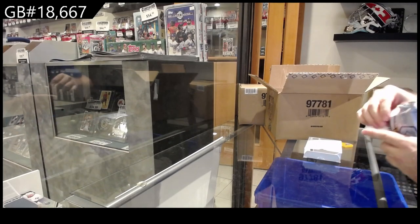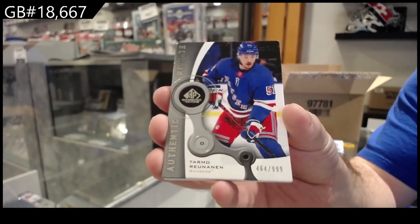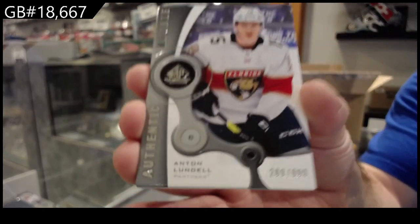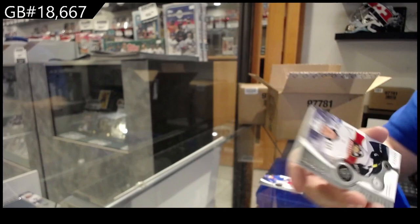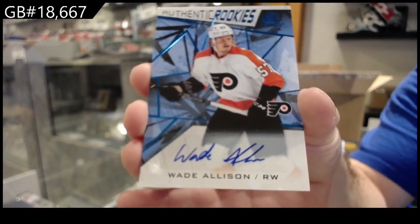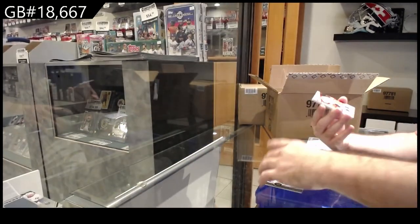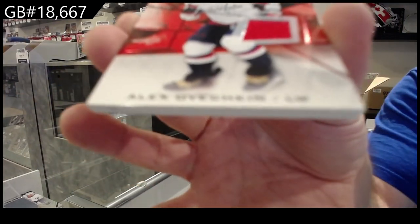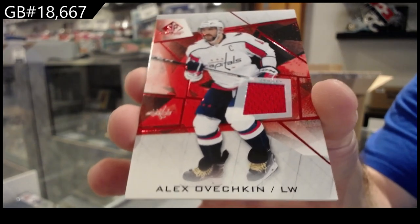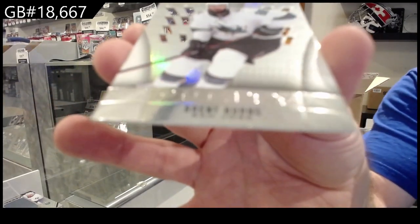Yeah, these are very hard packs. We've got for the Rangers, Ron Noonan to $9.99. Lundell to $9.99 for the Panthers — Florida Panthers. We've got an Authentic Rookies autograph of Allison for Philly. For Washington — Mr. 800 — Alex Ovechkin. Let's go! Another jersey of Shabbat for the Sens, and a Purity for San Jose of Brent Burns.